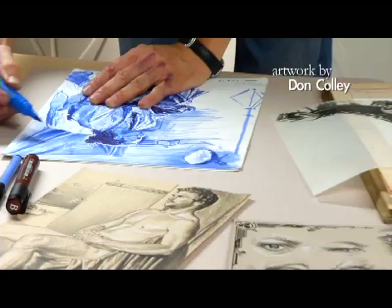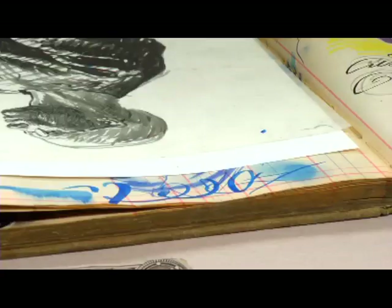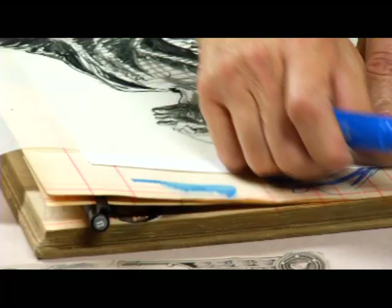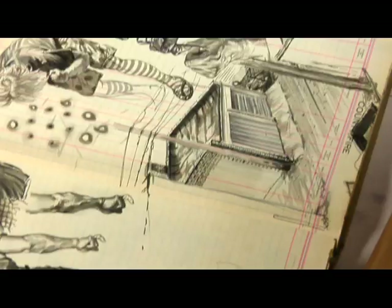It's a wet medium. And so if I work quickly with it, I get the ability to smear it a little bit, which you can see on this page right here. But then it sets up, so I get a brushy mark — a mark that looks somewhat like pastel.